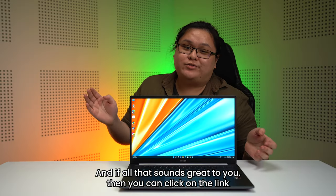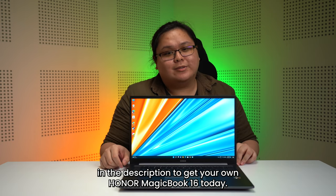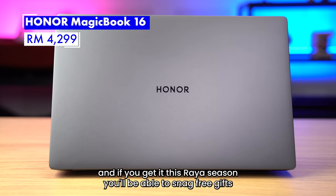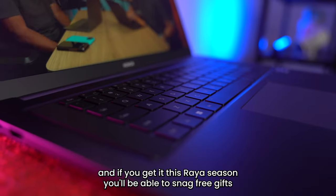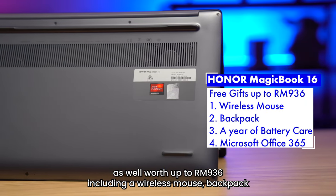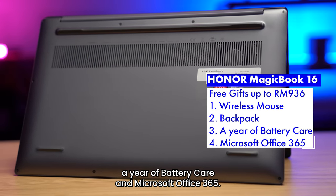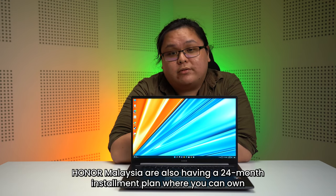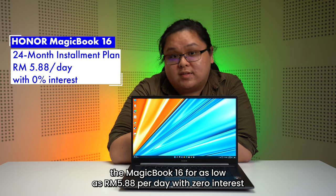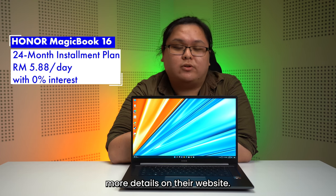And if all of that sounds great to you, you can click on the link in the description to get your own Honor MagicBook 16 today. They retail at RM4,299, and if you get it this Raya season, you'll be able to snag free gifts worth up to RM936, including a wireless mouse, a backpack, a year of battery care, and Microsoft Office 365. Honor Malaysia are also having a 24-month installment plan where you can own the MagicBook 16 for as low as $5.88 per day with zero interest. More details on their website.